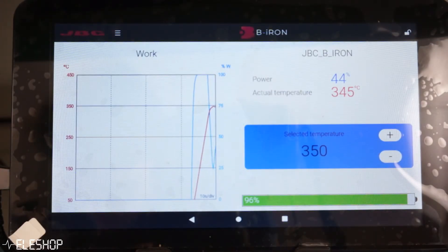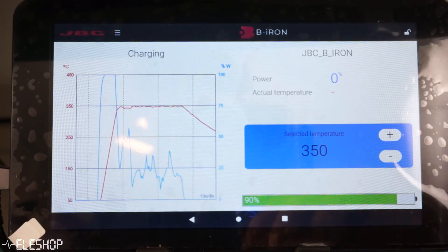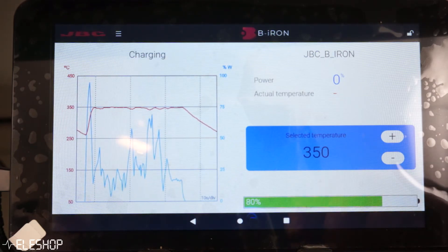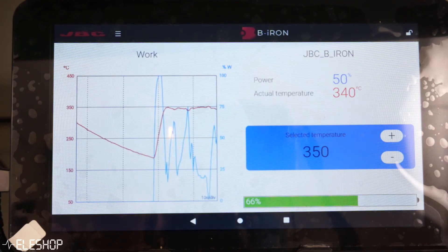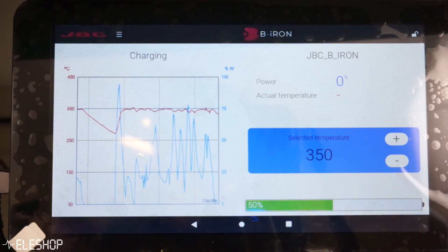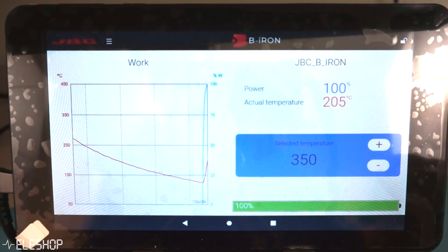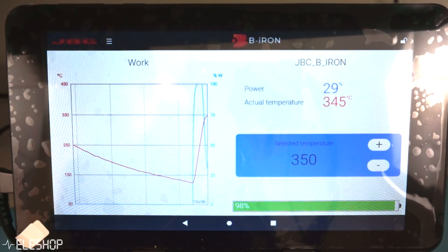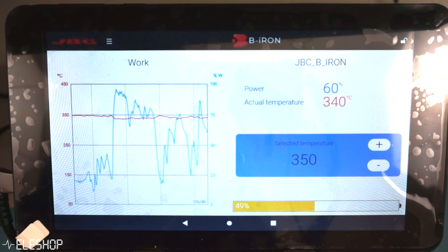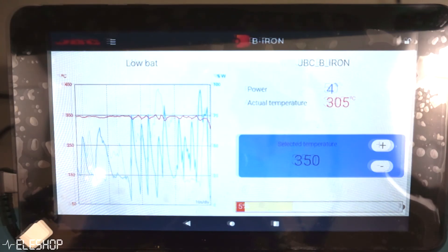We did two small battery tests to see how long the battery of the iron would last. During the first test, we soldered a couple of pins and put the iron back into the holder for charging, repeating this process for about 10 minutes. The battery slowly drains over time on average, but normally you don't use a soldering iron for very long, so the battery won't be any issue. During the second test, we kept soldering continuously without recharging the iron to see how long it takes to drain the whole battery. The result was that it takes about six and a half minutes to completely drain the battery, so we can conclude that this iron is not suitable for assembly line work.